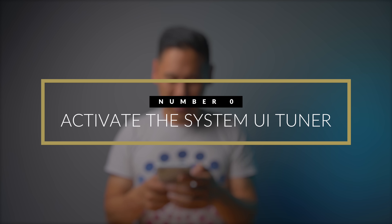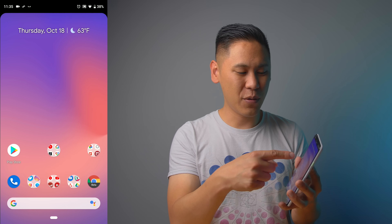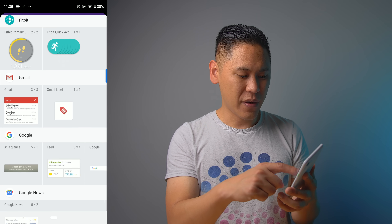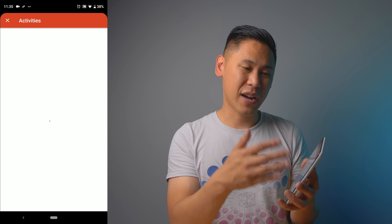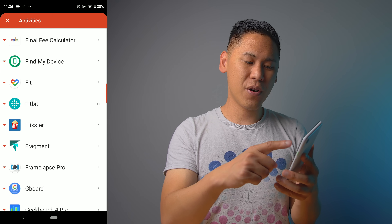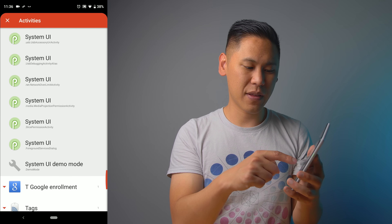Tip number three: go to the Play Store, type in Nova Launcher, and download it. Once installed, hold down on your screen, click on Widgets, go down to Nova Launcher, and there's one called Activities. Hold down on that and drag it onto the screen. It'll bring up a screen of different options — scroll all the way down to System UI Tuner or System UI.